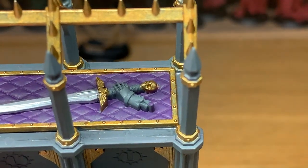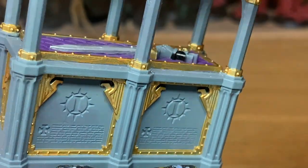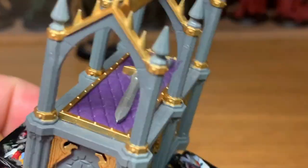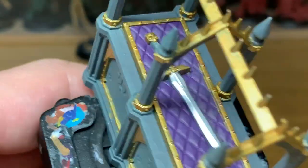Next up, we're going to use Vallejo Black — any black will do really. It's just to paint the armor on the hand here. I'm doing this as a Black Templars one, so you want to have the power armor that's left over the hand completely black.